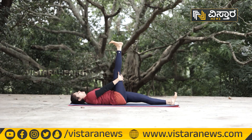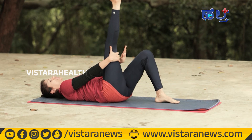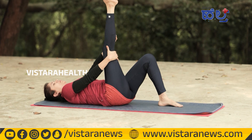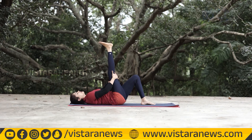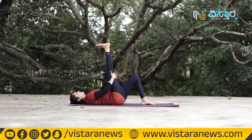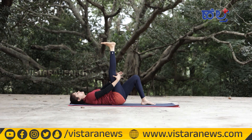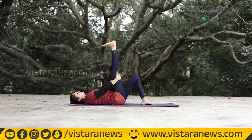Bend and then stretch your right leg. Now stretch the left leg as well. At this point, you are working resistance into the left leg. You can help strengthen your hamstrings. Hold 30 seconds in this way.